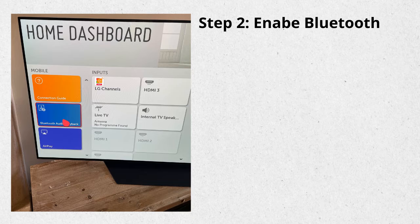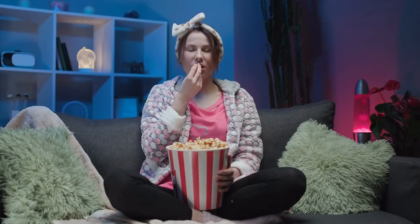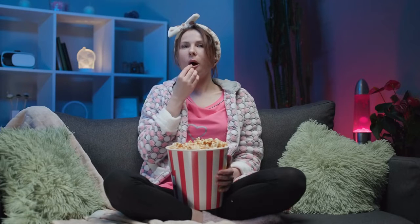Step 2: Enable Bluetooth through the settings. It's best to show you how it's done — it's pretty easy. Just follow along as I show you in the next clip which button to press and which menu to choose.